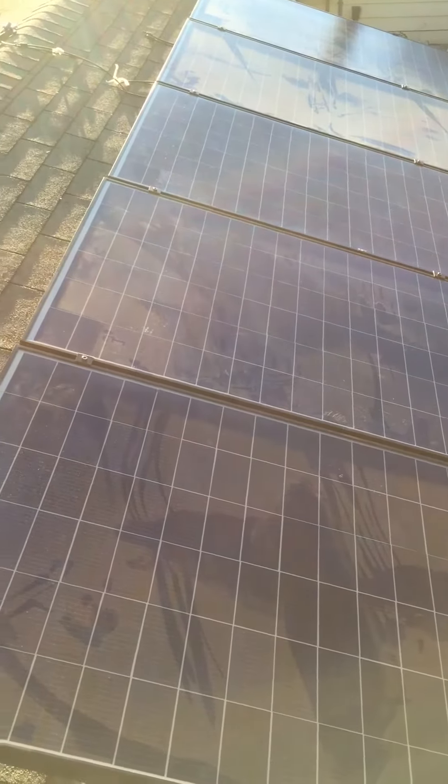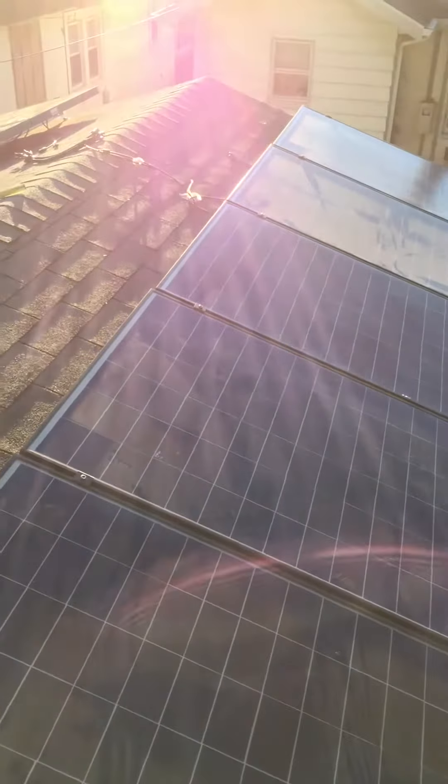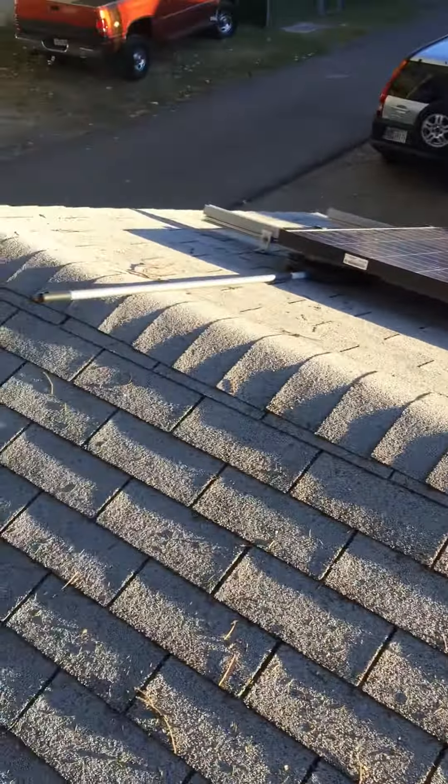That way we'll have both backup power and grid-tie power. Just wanted to give you an update of where we're at — and there you are.